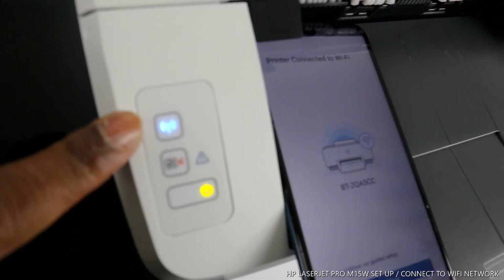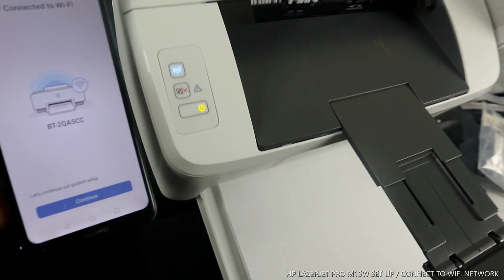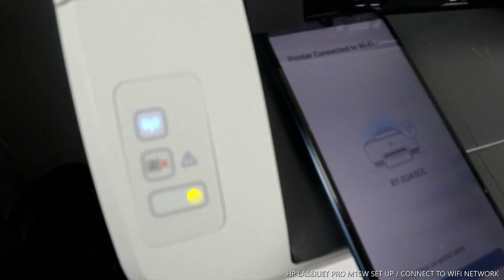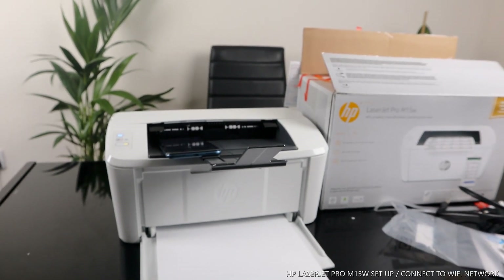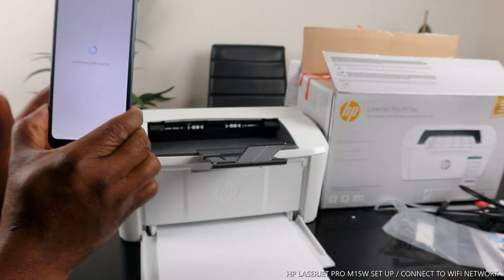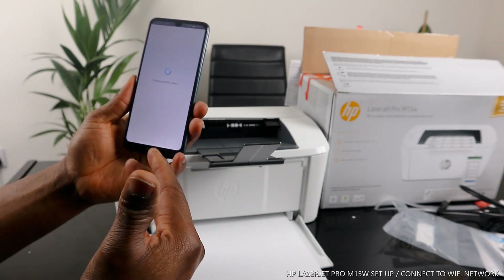The mobile device app confirms 'Printer connected to Wi-Fi network,' and on the printer, the blue light is now steady on — no longer flashing. This is how to connect this printer to Wi-Fi. Click Continue and it will check the printer status.